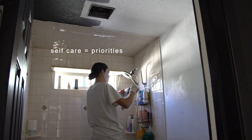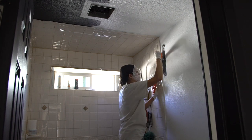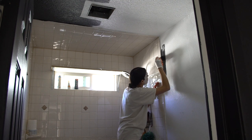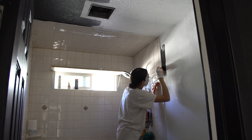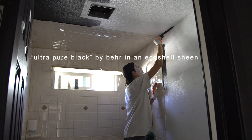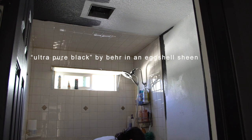After I had the drywall all patched up, I moved forward with just using some spray wall texture — I don't even know why I didn't record that for you. I sprayed that on the wall and went over it with an eggshell ultra pure black by Behr. That's available at your local Home Depot.